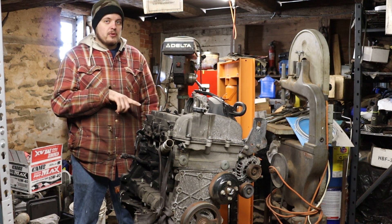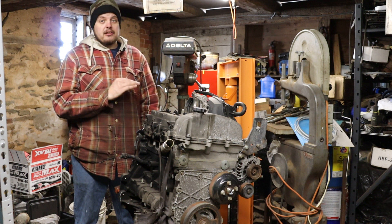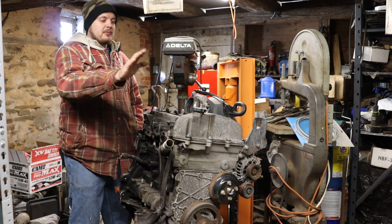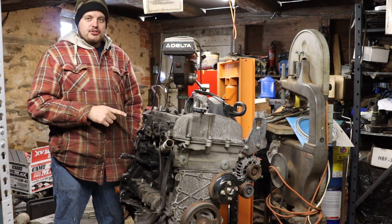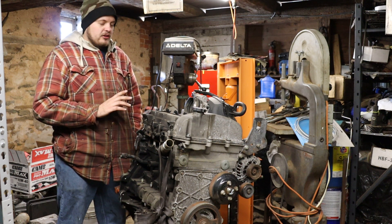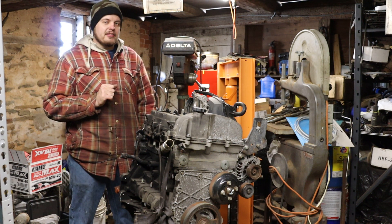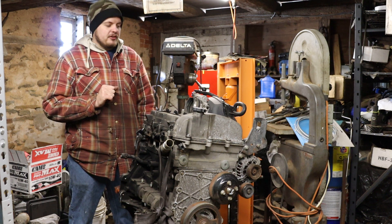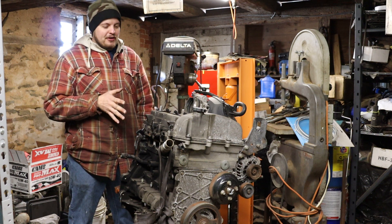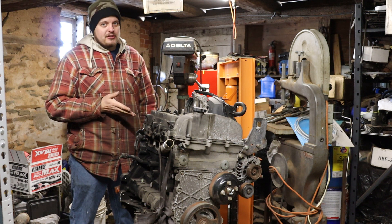If you guys don't know, that is the four cylinder version of the Vortex 4200. Specifically this is a 2900, which is the later larger displacement four cylinder. You can tell that right off the bat because of the aluminum valve cover. GM increased the bore on these engines just a little bit but kept the same stroke. They made like 185 horsepower, and I think we're going to find that they're just as capable as the six cylinders.